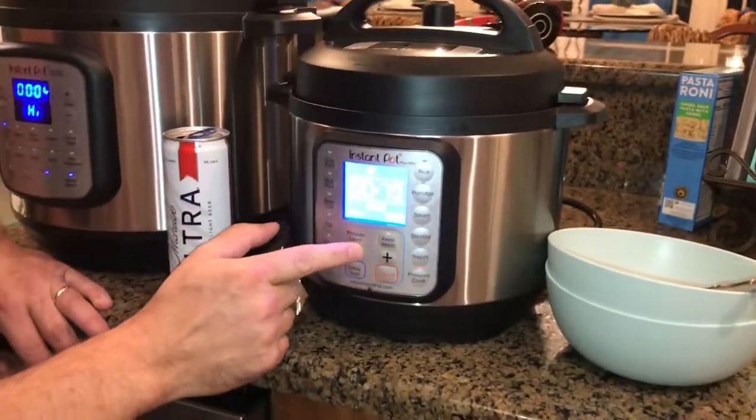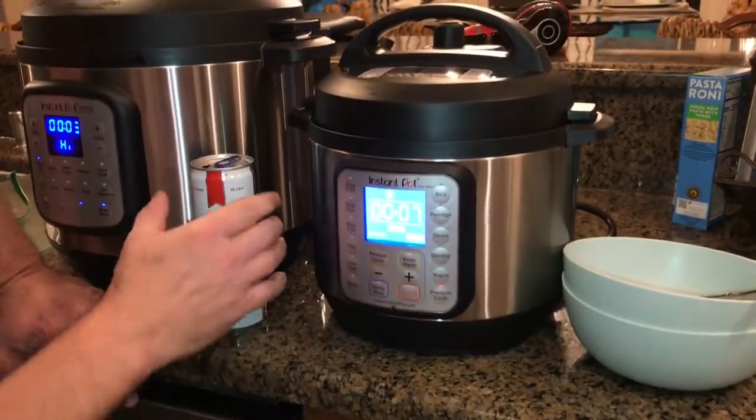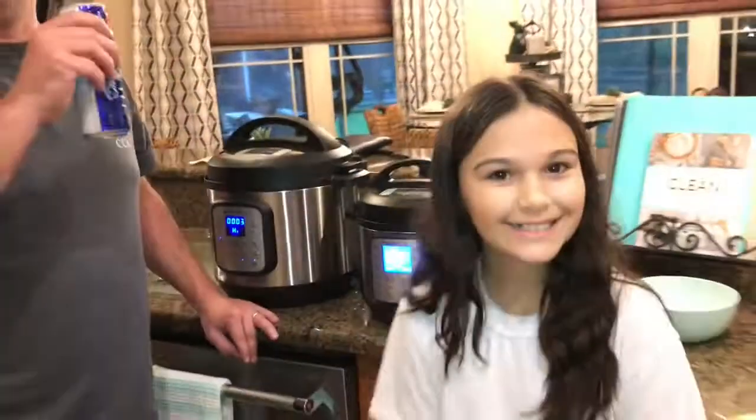We're going to pressure cook and bring it down to seven minutes. We will be back.